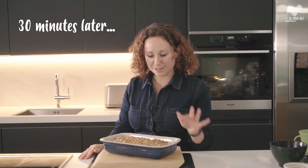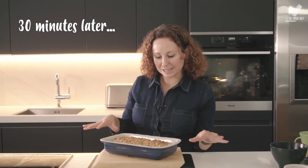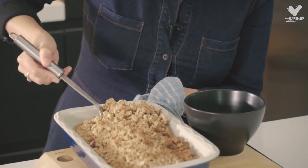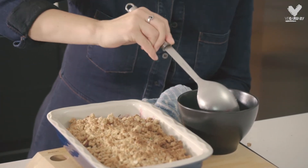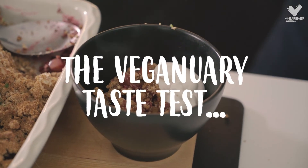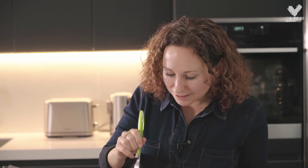I've just got the crumble out of the oven, so it's gooey and melted on the inside with a really crispy nutty topping. I love it.